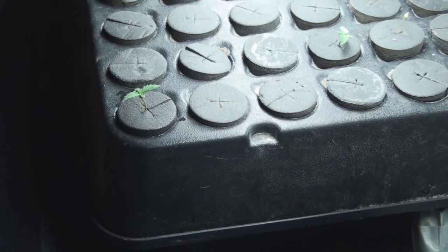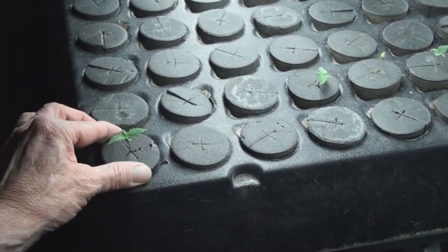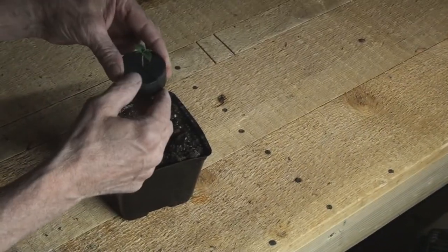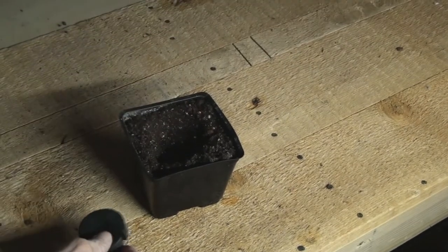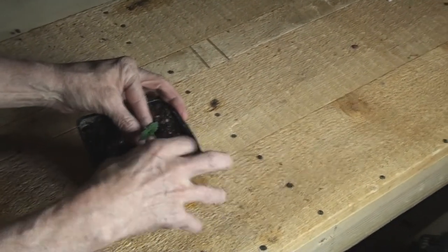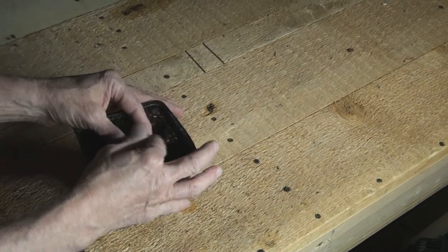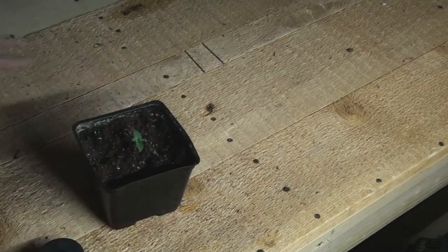Now we're going to take one of the seeds from the plugs, bring it over to this 420 blend. We're going to separate the plug, and now look at what you have. I'm going to transplant it very carefully.